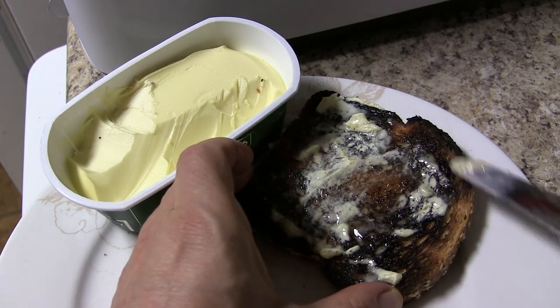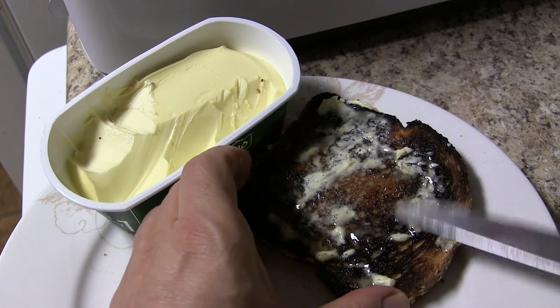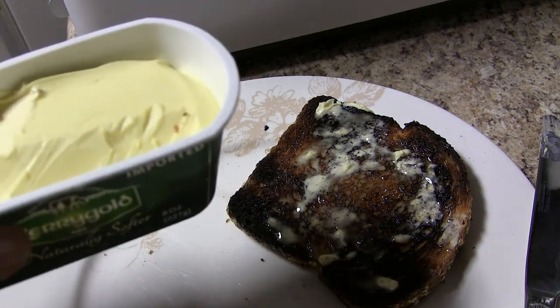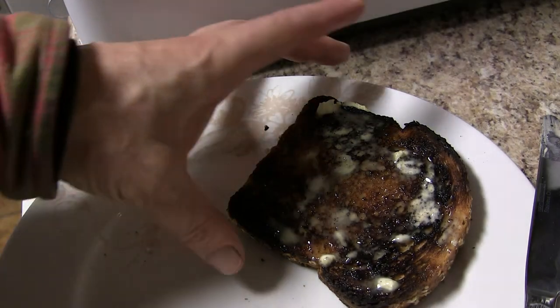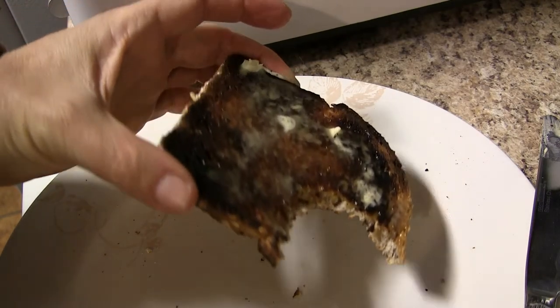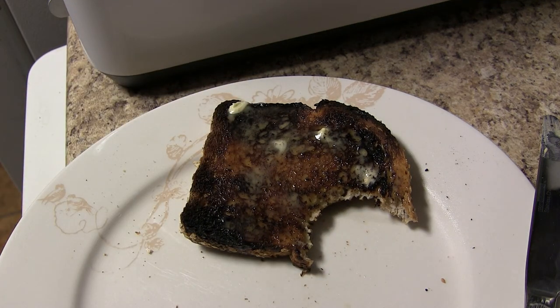Of course, now the toast has sort of cooled off while I've been talking. Real bread, making real toast. I'm debating whether I should put some Vegemite or Marmite on it — okay, I've decided not to. I'm just going to eat the toast. That's how you make real toast.